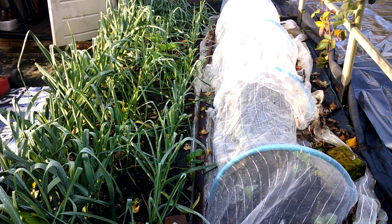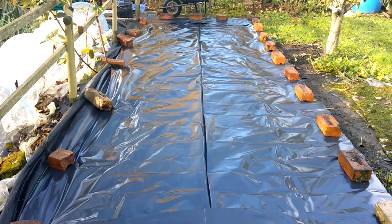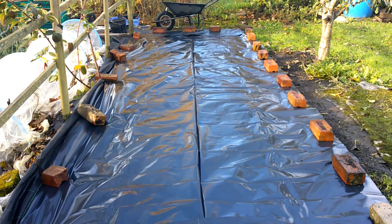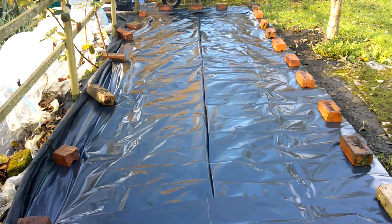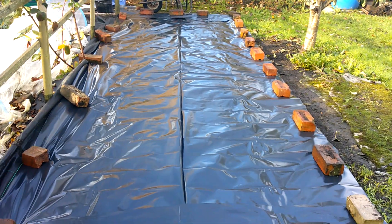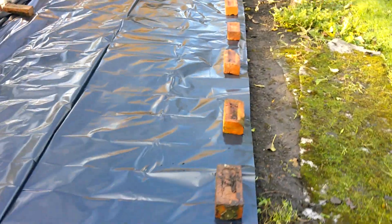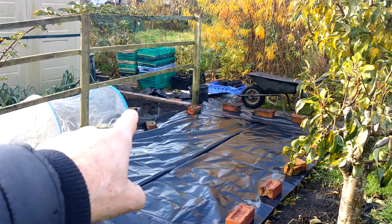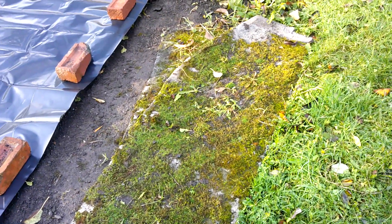I can just keep them covered for the winter. So I'll get the bricks on now. You might think I've gone overboard with the bricks but believe me it's pretty exposed on this site, so hopefully that'll stay put. When it rains the rain will pool a bit and weigh it down as well. The only thing I need to do now — there's a bit of exposed soil there, and of course the cats are going to use that as a loo — so I'll just chuck a bit of this carpet over there for now.